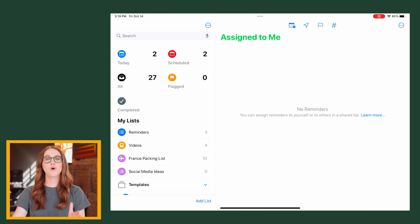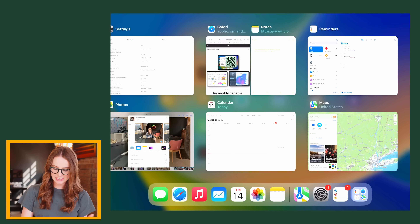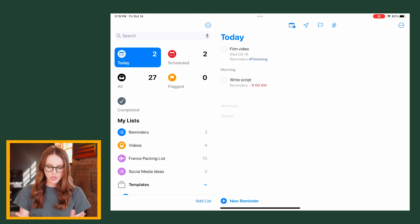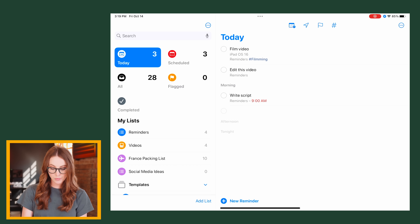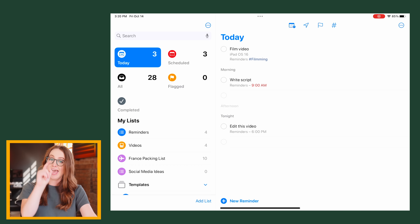Let's go over the Today view. If you've scheduled a reminder for today — October 14th — it will show up in your Today view automatically. Or if you need to get something done today, you can create a reminder directly from this view. They added sections: Morning, Afternoon, and Tonight. By default it puts the reminder at the very top, but say I want to do this tonight — Reminders will assign a time to it. As you can see, 6 PM, and it will ping you. Morning is 9 AM, and Afternoon is 3 PM.